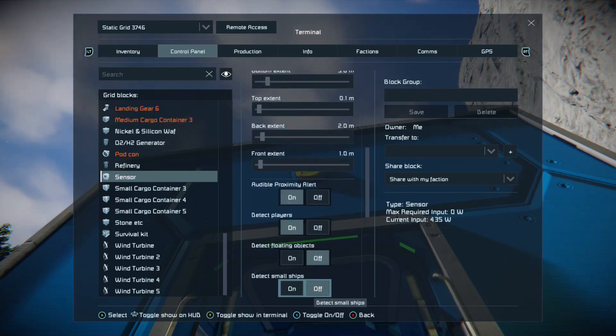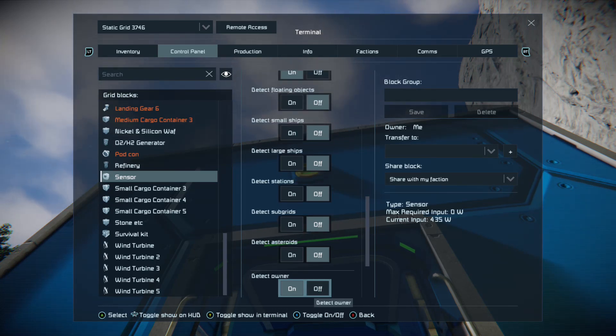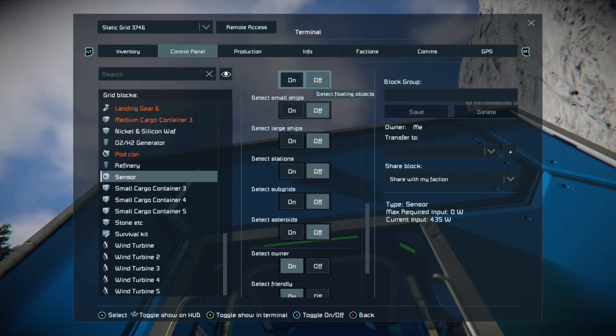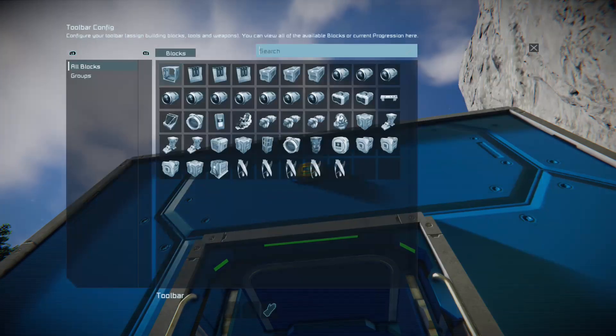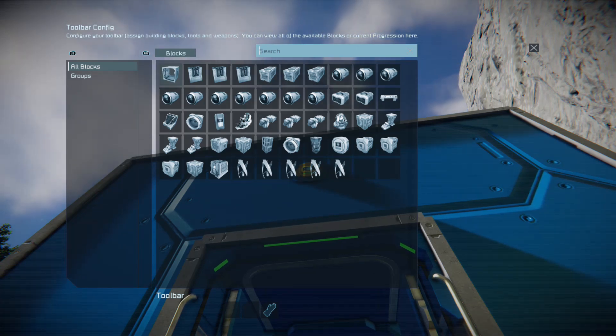We're going to leave it on audible, and it's set to detect players. You can have sensors detect all sorts of things — as I'm scrolling down you'll see detecting the owner, detecting friendly, detecting neutral, detecting enemy. So now we want to set up the actions. Sensors have two actions: one that triggers when the sensor field is entered and one that triggers when the sensor field is exited.